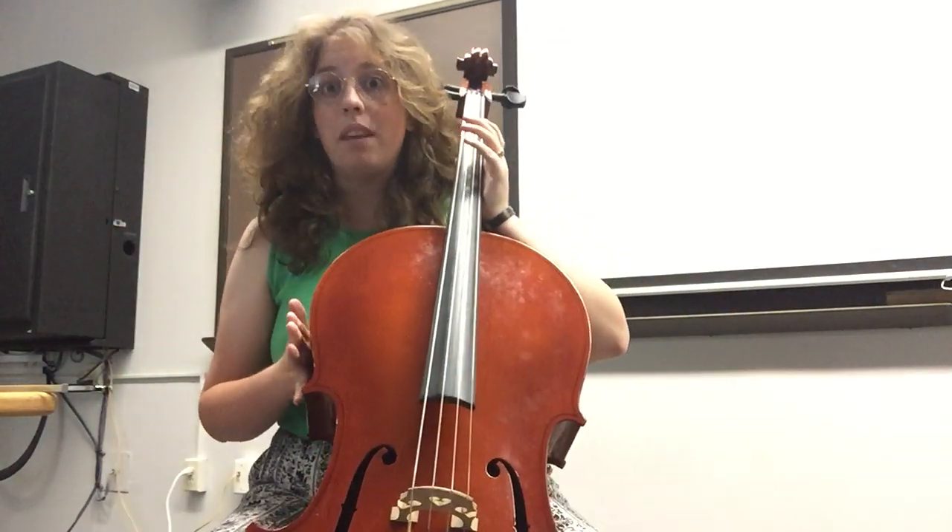Hi, today we'll be talking about cello basics and we're going to start with how you sit with the instrument.